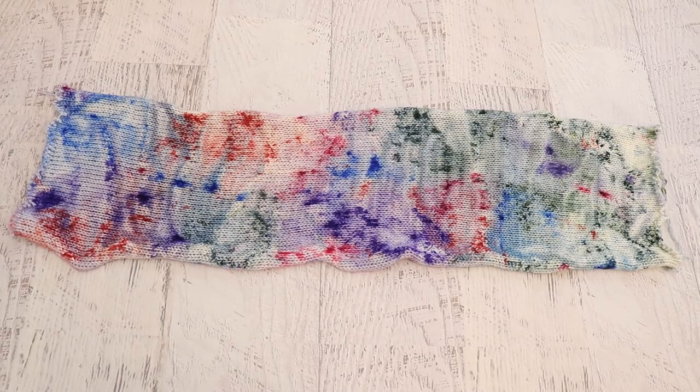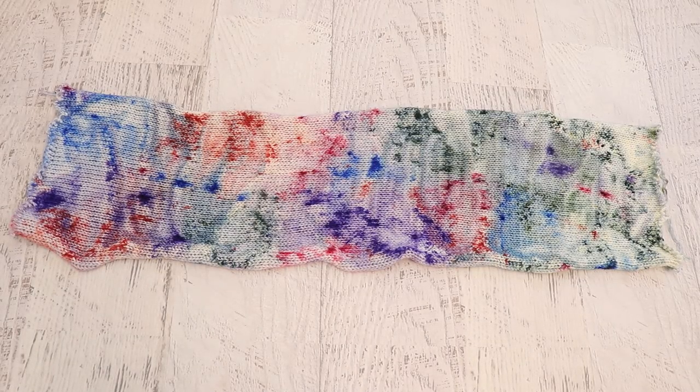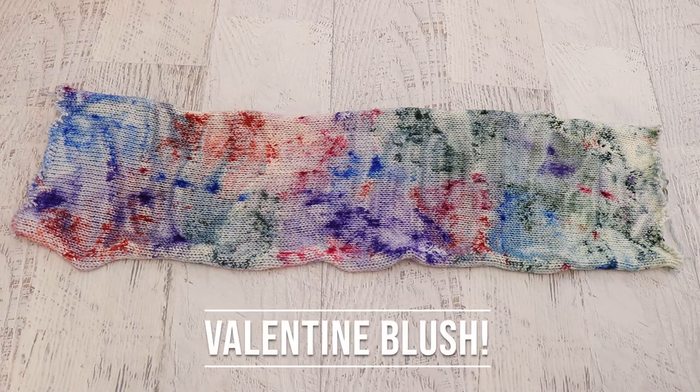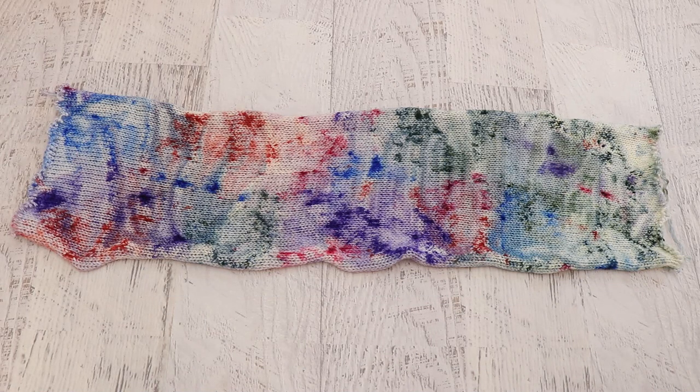Here is the finished sock blank. I love the combination of these muted colors together. Editing Rebecca will correct me if I'm wrong, but I believe we used flamingo pink, peach blush, sage leaf, baby blue eyes, and hyacinth, which gives sort of a muted soft rainbow palette. Applying these in a much more random way creates this sort of asymmetric, non-repeating variegated and speckled colorway, and I really just enjoy the process of throwing the dyes on.